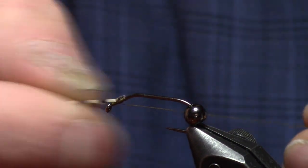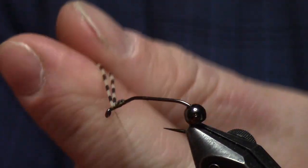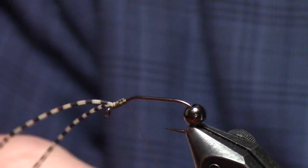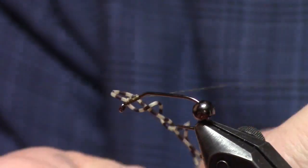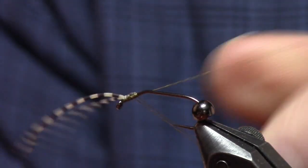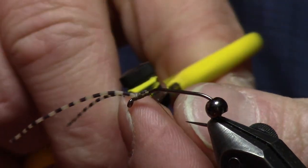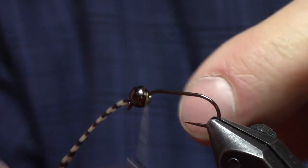Then I can orient those little antennae towards the eye of the hook and they'll stay put like that. I just whip finish right here and take this off so that I can readjust the bead — those legs like to get caught in the whip finish. Now I can seat that bead and just dress the hook like normal again.